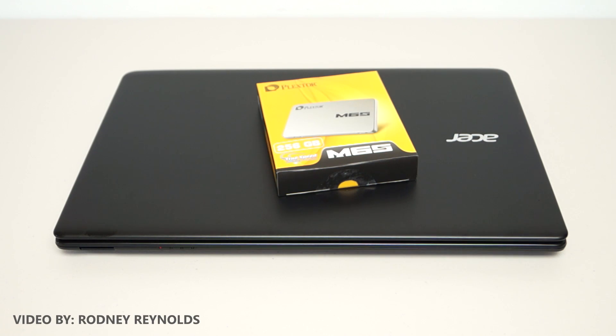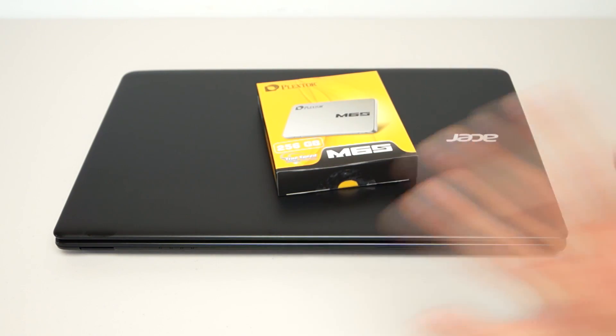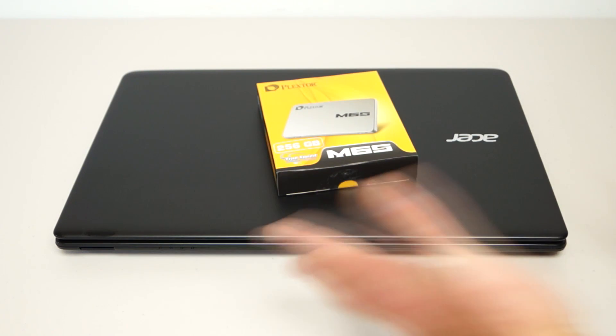Hello everyone, I'm Rodney from 3dgameman.com and this next Q&A video is about how to turn a slow cheap laptop into one that's super fast, and you can do so without breaking the bank.